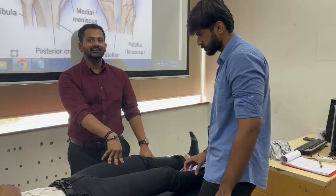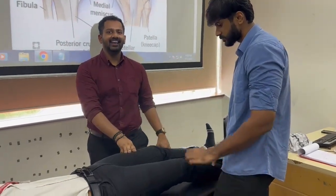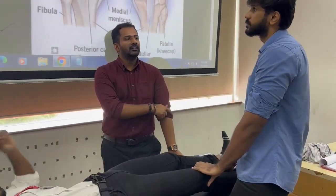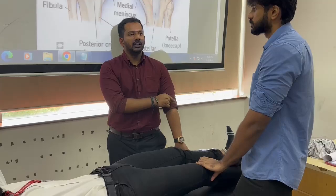Can you see this? What's the indication for Lachman test? It's for anterior cruciate ligament rupture.